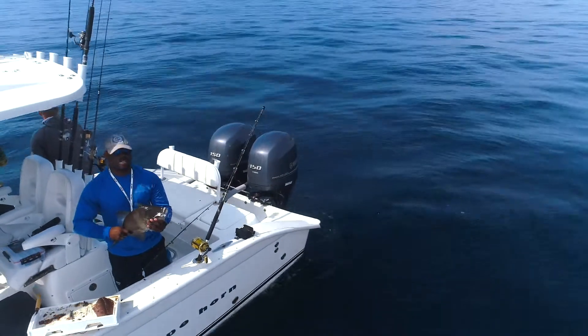Trigger fish just came into season March 1st and they are an amazing fish to eat, a wonderful fish to fight, and a very easy fish to catch.